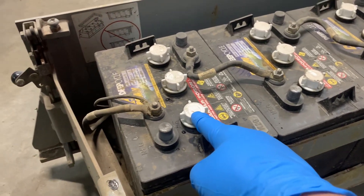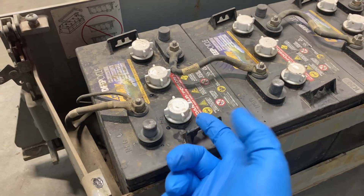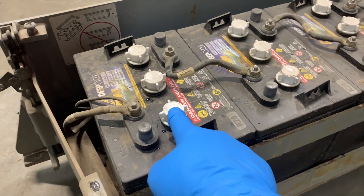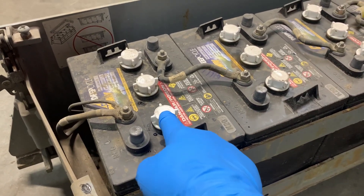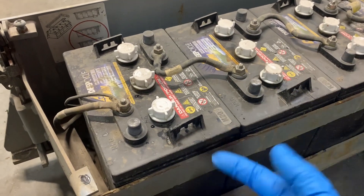Keep in mind that batteries when they are charging produce hydrogen gas. These are vented caps. The reason we have to fill these with water is because when they're charging they release hydrogen gas, which actually reduces the amount of water in the battery.